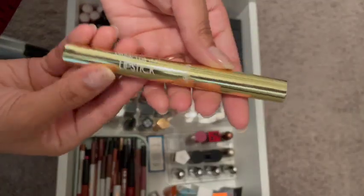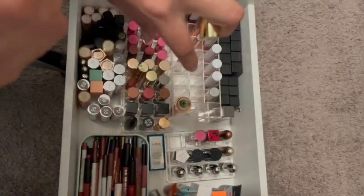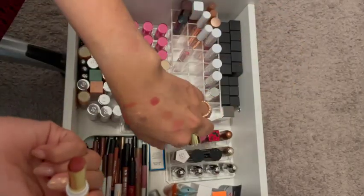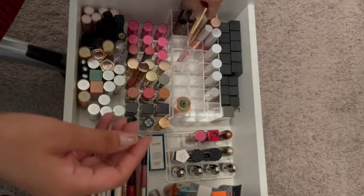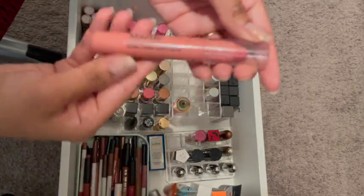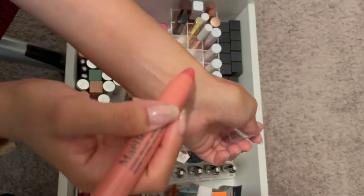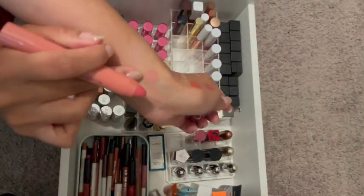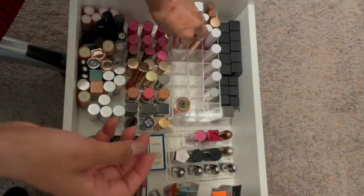Then there's this one. This one was in an Ipsy box. I like the colors — I'll keep that one as well, and it's fairly new. And then there's the Elf. I used this recently and I really, really liked it. It's very sheer pink and it almost hydrates the lips as well, so I like that.